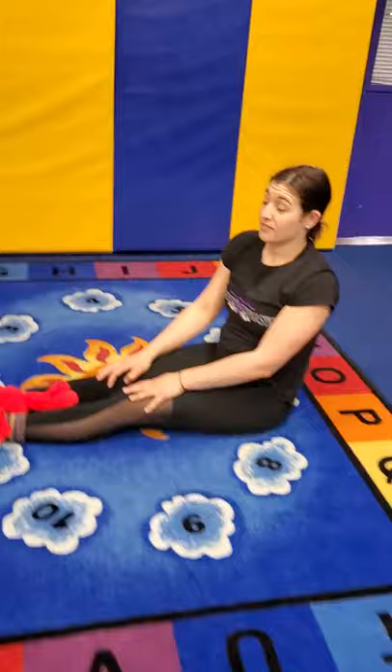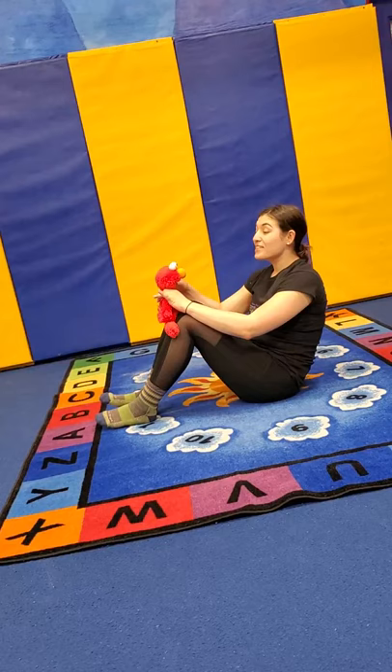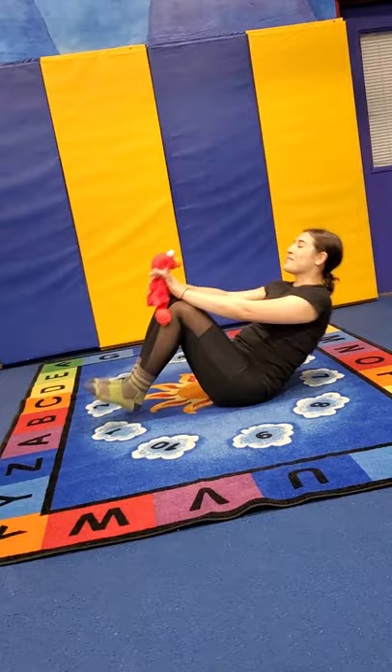Now you're gonna pick up your kids and sit in a tuck. Kids love this one. They're gonna sit with their legs open. I'm gonna put my hands on their shoulders and roll backwards, and say 'I love you.' We're gonna roll, say 'I love you,' and come back up.